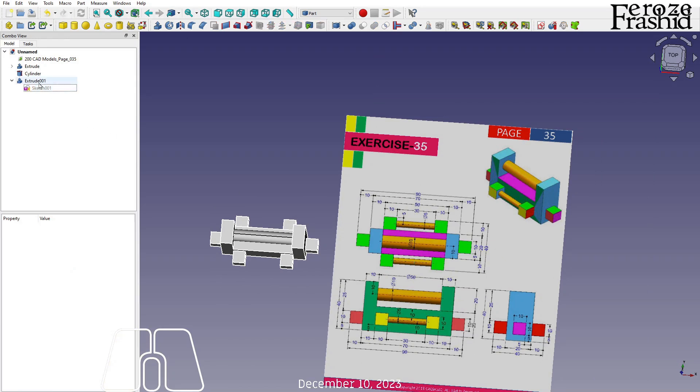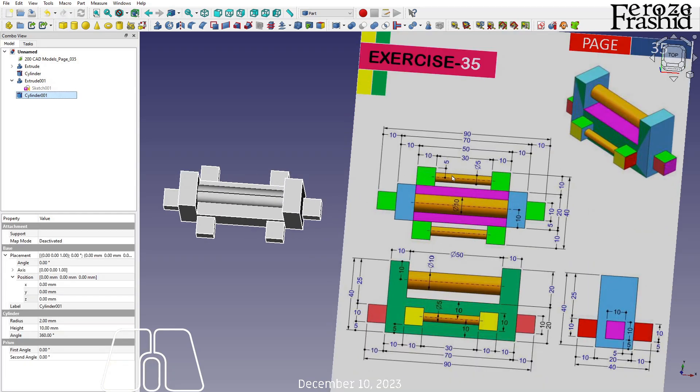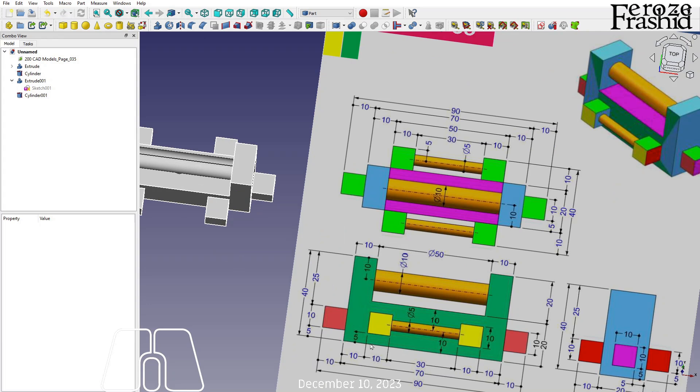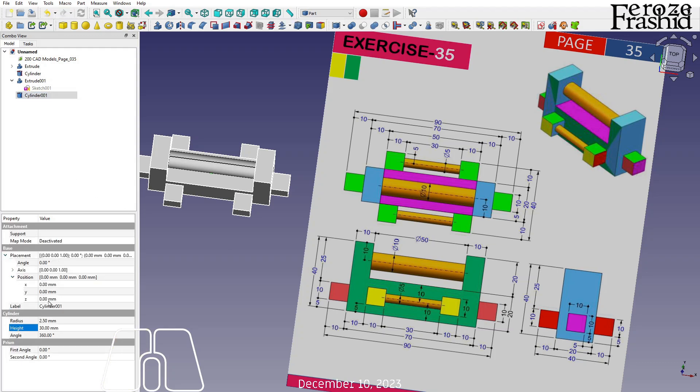Now let's talk about this cylinder — there will be another cylinder, diameter 5, so radius 2.5. The radius is 2.5 and the height is 30. The cylinder is in the middle. This is 5 and this is 5, so 10 — the Z will be at 10.